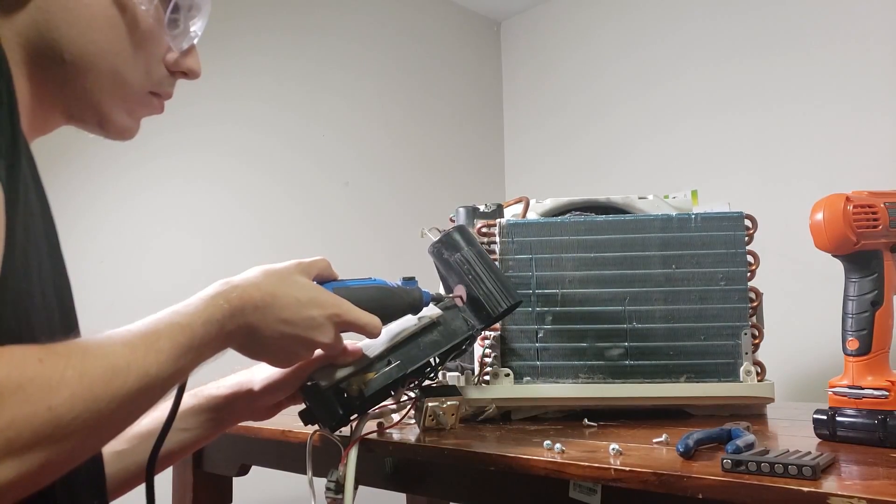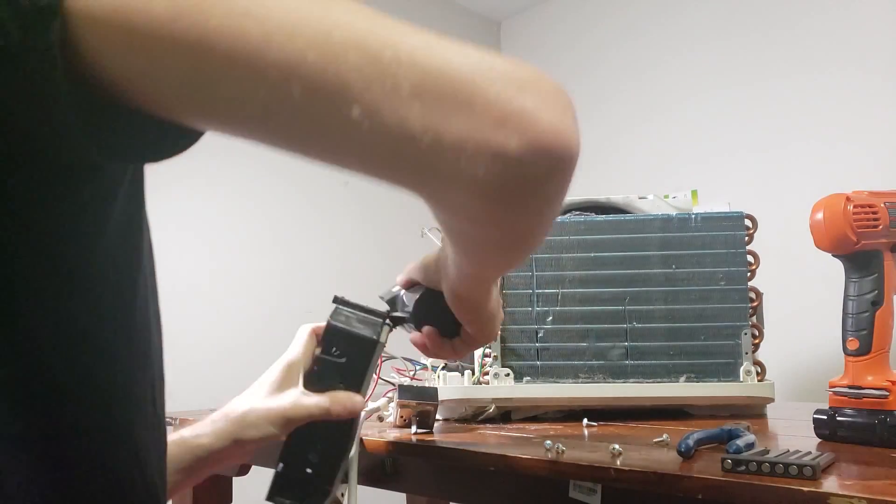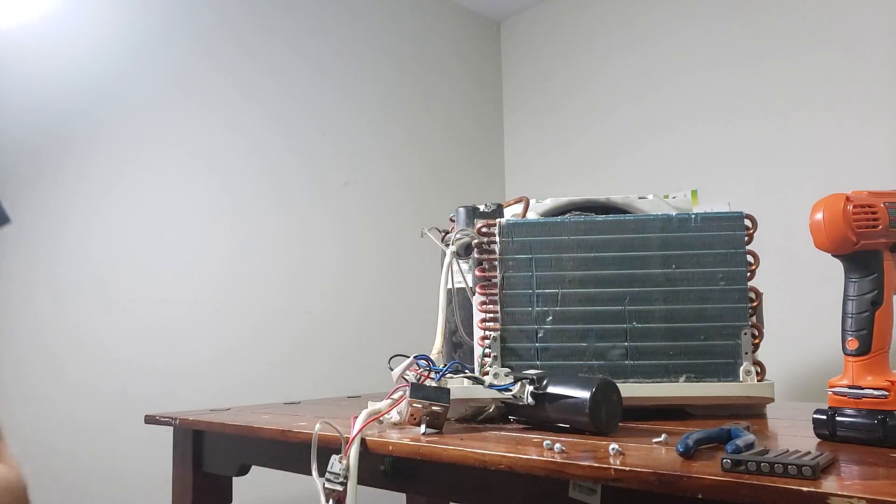Here I had to Dremel off the plastic casing around the capacitor. Most capacitors aren't secured so tightly to the casing like this, so it's likely you will not need a Dremel for your project.